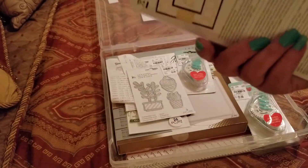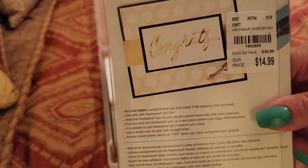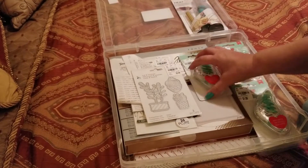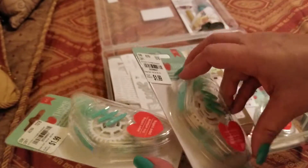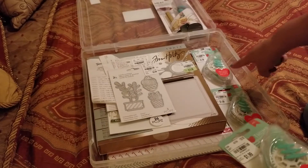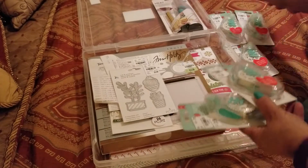It was $14.99. Here I go again with more adhesives. I picked up one, two, three, four, five — so I picked up five of those. I'm going to put them out here because we're going to have to get to that paper in a minute. I picked up this die set with the acorn and all the good stuff.